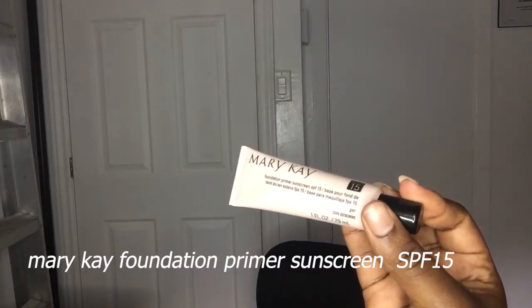I'm going to start with some lip balm — I just finished washing my face and it's a bit dry, so my lips need a little bit of love. After that I'm going to use some primer, just for my makeup to set and stay all day. I'm using the Mary Kay Foundation Primer Sunscreen SPF 15, which is really good for protection against the sun.